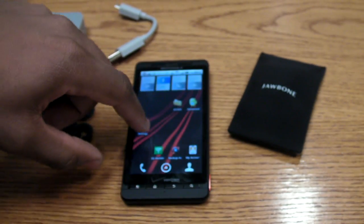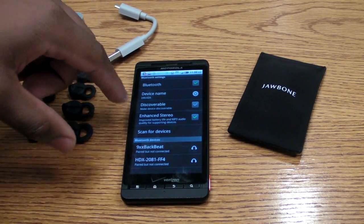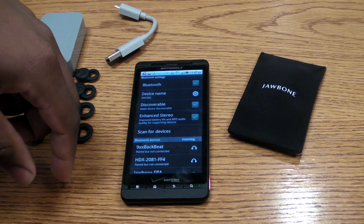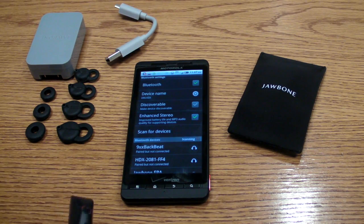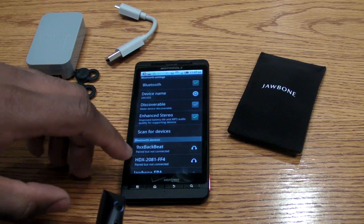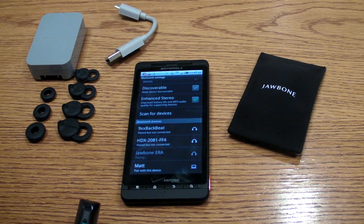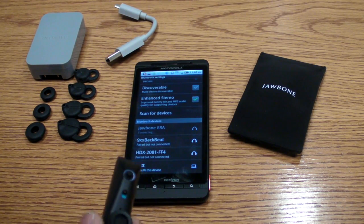So on our Droid 2 handset here, I'll go ahead and pair it with this device. Hit scan for devices — it is looking for new Bluetooth devices in the immediate vicinity. And it's found the Jawbone Era. You just simply tap the device to pair it, and that's all she wrote.